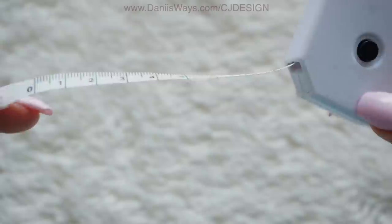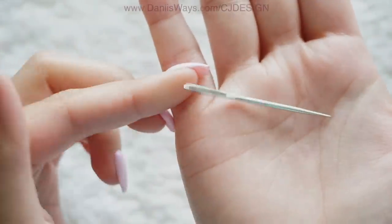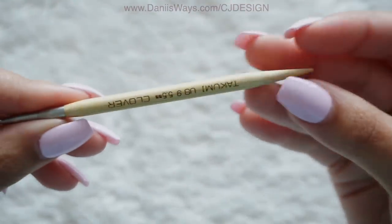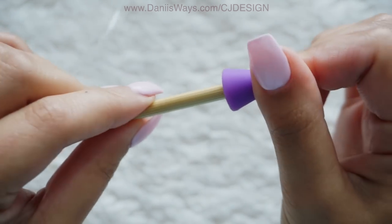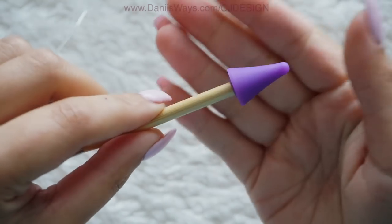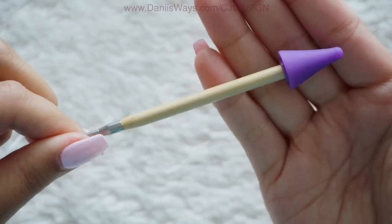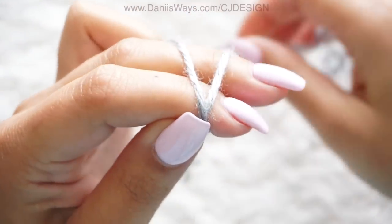You will also need a measuring tape, a pair of scissors, and a tapestry needle. Optionally, these little stitch stoppers to put on your needle are super useful for this kind of project — you can bring your project wherever you want and the stitches won't drop. But that's optional. To begin, make a slip knot.